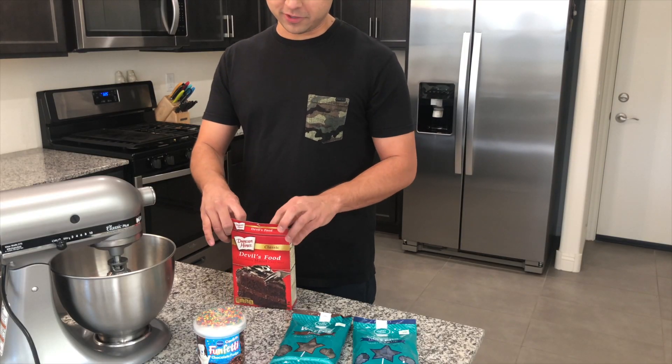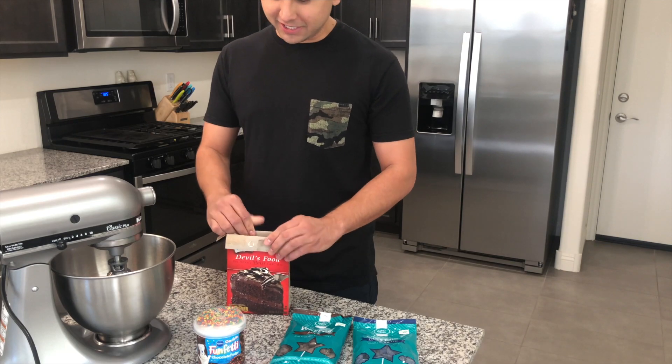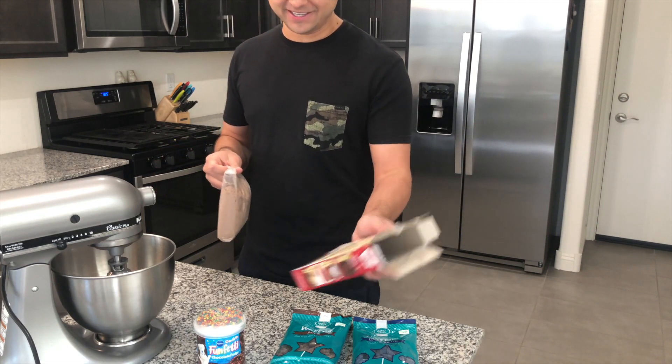The first thing we're going to do is just make our cake how we normally would. I was preheating the oven, and you're just going to follow the directions on the back of the box. Nothing too complicated here.